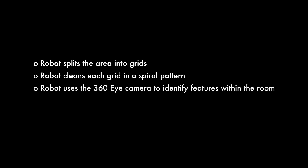So let's wrap up the SLAM navigation process which the robot uses to navigate around your home. When the robot starts cleaning, it will move off the dock and split your home into a grid. It will then go to that first grid and start to clean in a spiral cleaning pattern. When it does this, it will use the 360i camera on top of the robot to look out for features around your room. As it continues that spiral cleaning pattern, it will get multiple passes at those features so it can more accurately locate where they are.